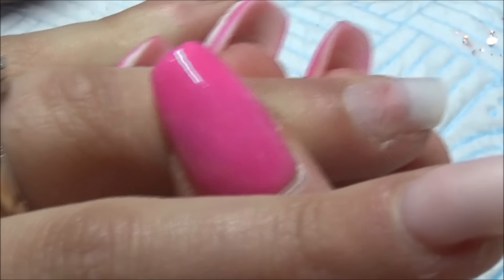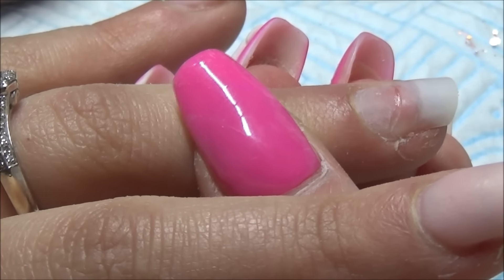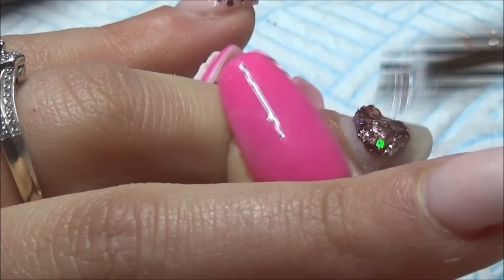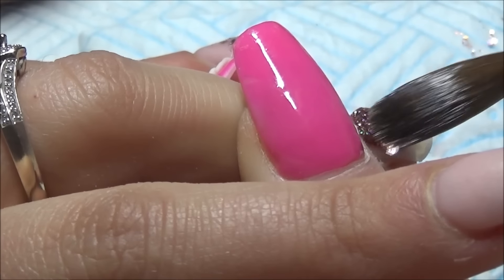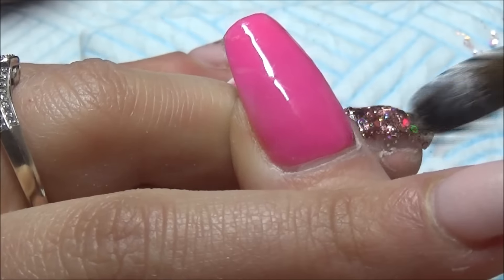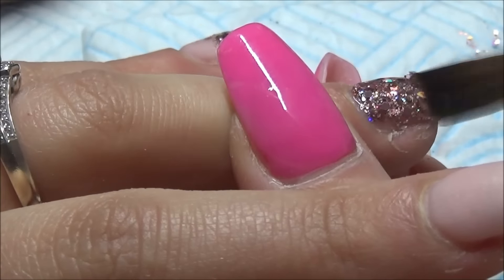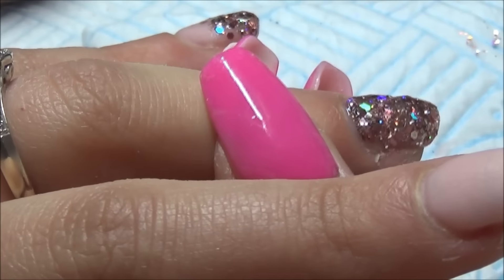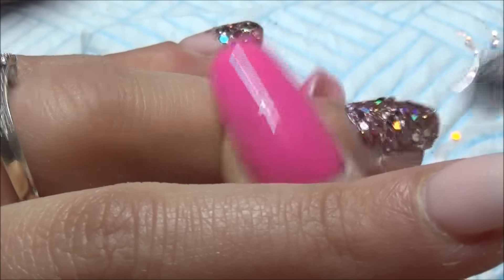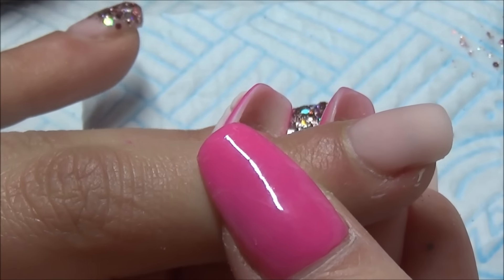I just dip my brush back into my glitter on that wet layer. On the ring finger I'm just going to cover the whole nail with the glitter — just look how many colours reflect off the holographic. I love holographic. You get so much variety of colours from it like blues, greens, purples, yellows. You really get it all.